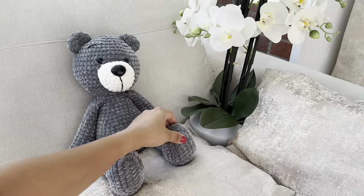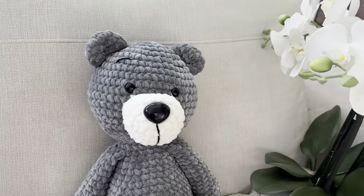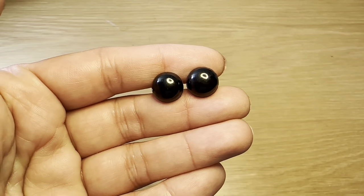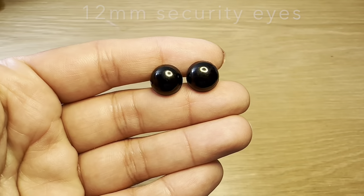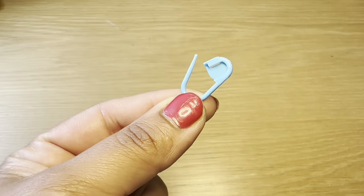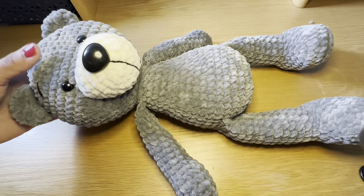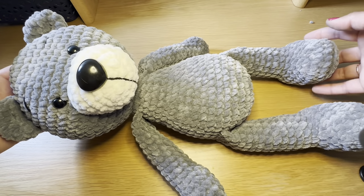For this tutorial you're going to need plush yarn in white, grey, and some black yarn for embroidery of the mouth and the eyebrows. I'm going to be working this with a 5.5mm crochet hook. You're also going to need black security eyes — I've used 12mm size — a plastic nose, fibre fill, a pair of scissors, a stitch marker, and darning needles. Make sure you've got all of those things. Let's get started.